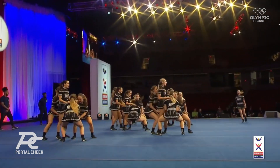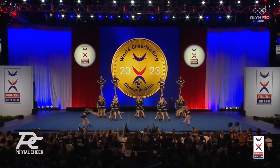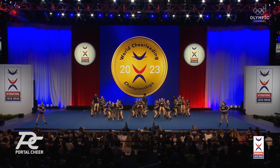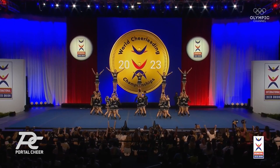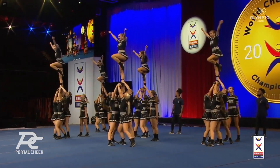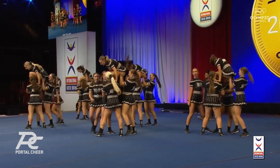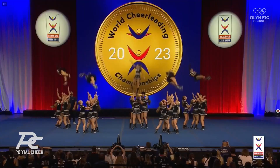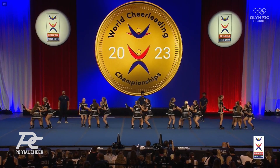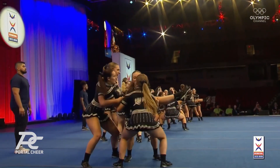Beautiful toe touch tucks. Backhand spring ups. Amy, you can already see the pace in this routine is much faster. Great job — nice job on the basket tosses, good height. They do a kick and two twists, they had enough time to do that. They do it again.